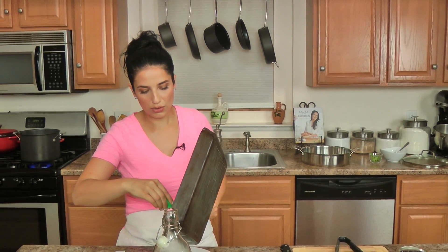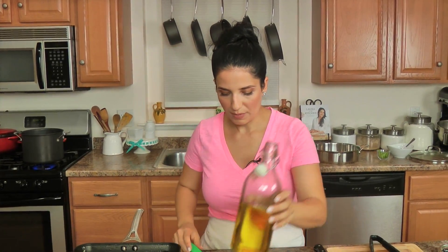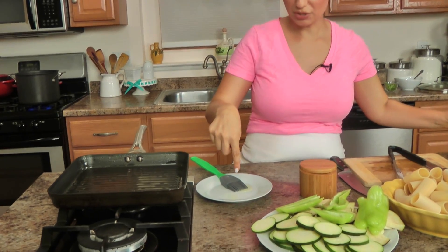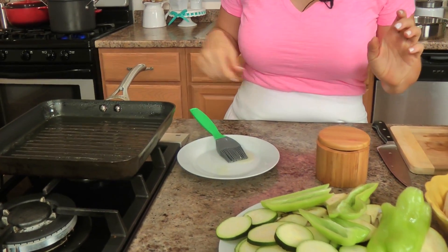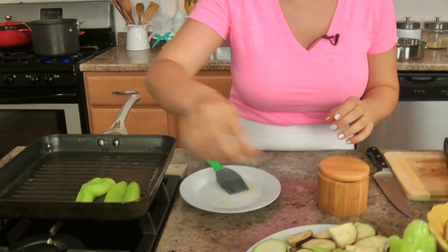But since my eggplant is so small, I don't feel like brushing every single one of them, so that's my story and I'm sticking to it. I just put a little bit of extra oil on my plate and I'll use this to brush the opposite side. I have a big pot with some water coming up to a boil for the pasta.